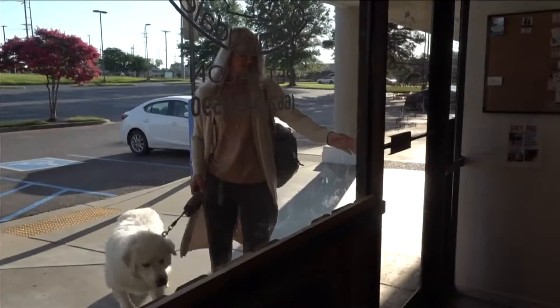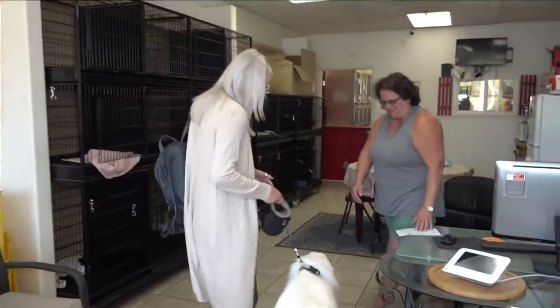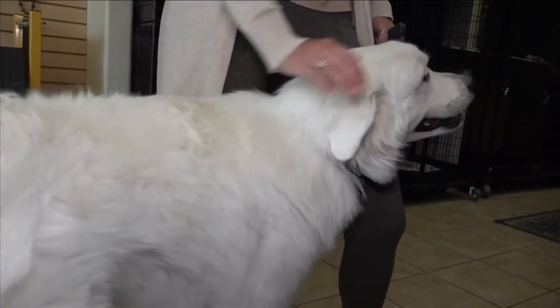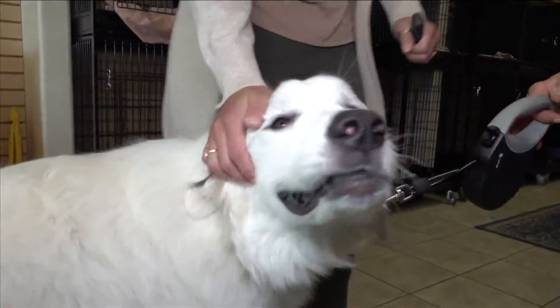Hi, thank you for calling Groomingdale's. Morning, baby. My puppy's name is Delilah. I thought she was an English cream golden retriever, but the older she gets, I think she's a great Pyrenees with her fur — it is so thick. I know she gets hot here lately, with it being in the hundreds. She hasn't even wanted to go outside to go potty. She acts scared outside. Her ears go back. It's just too hot for her out there.